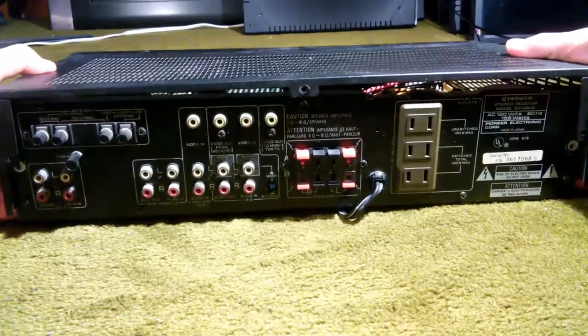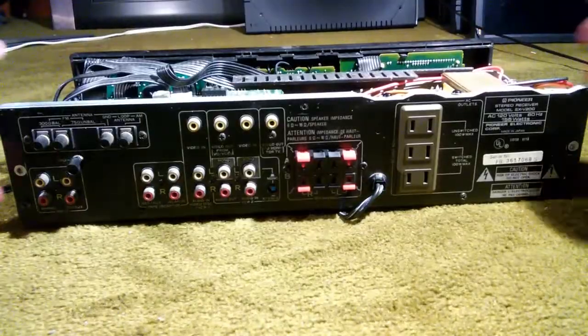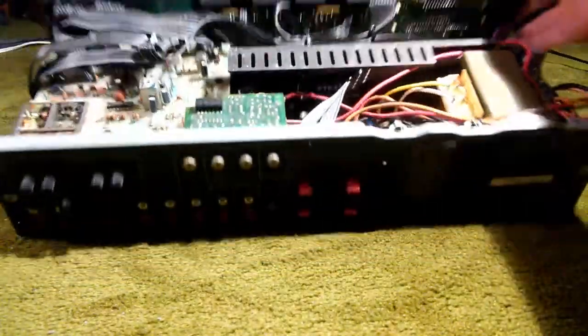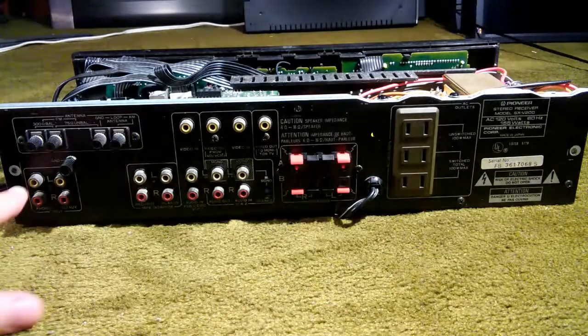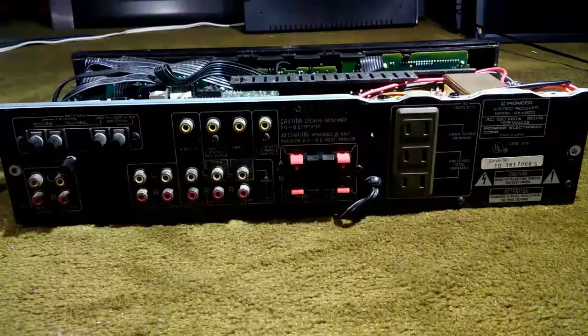You pull the top plate out a little bit, then up and back and away to get a look at the insides. Now, there are two screws here, two screws here, two screws here, a screw here, here, here, here — just all over the place. Plus screws on either side here and here.